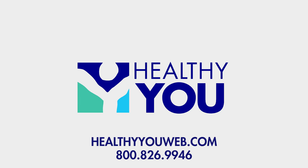If you're looking for positioning bolsters and wedges at unbeatable prices, visit us at HealthyYouWeb.com or check out the links in the description. If you enjoyed this content, please like this video and subscribe to our channel today.